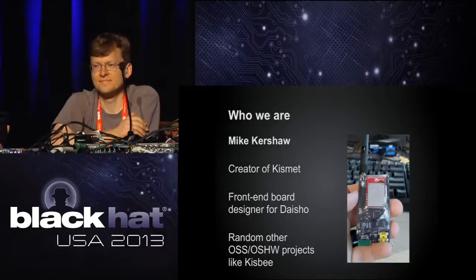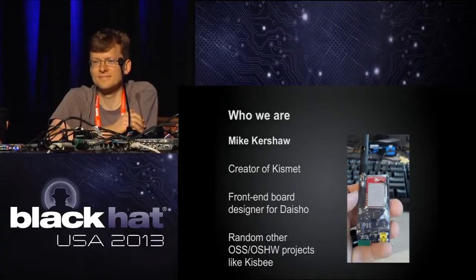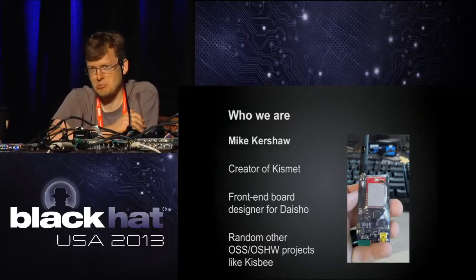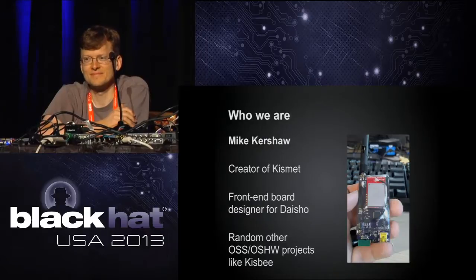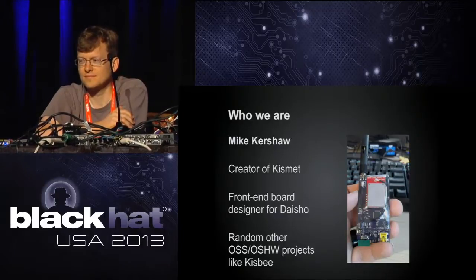This is Jared Boone. He's not an official speaker for this talk and we didn't put a slide in for him because he told us he wasn't coming — and here he is. Jared has helped me out a lot with a whole bunch of my projects from early on, like the UberTooth project. He had a huge part in HackRF and is a major part of Daisho. We dragged him up here and he's been quite instrumental in getting our demos working today.